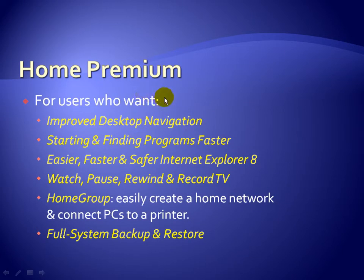Home Premium is for users who want, as opposed to previous versions of Windows like Vista or XP, improved desktop navigation — to be able to start and find programs faster. It also includes the latest version of Internet Explorer 8, which is easier, faster, and safer than previous versions.